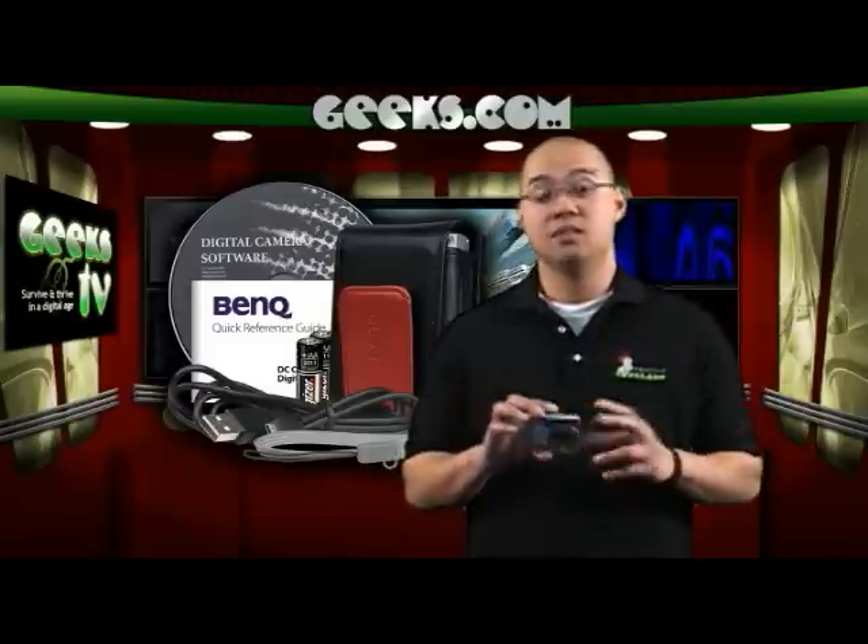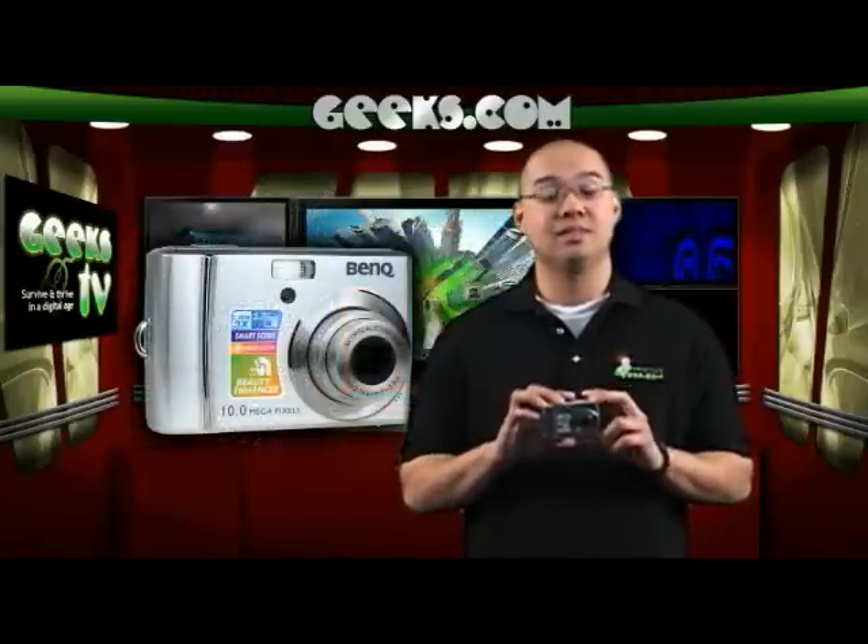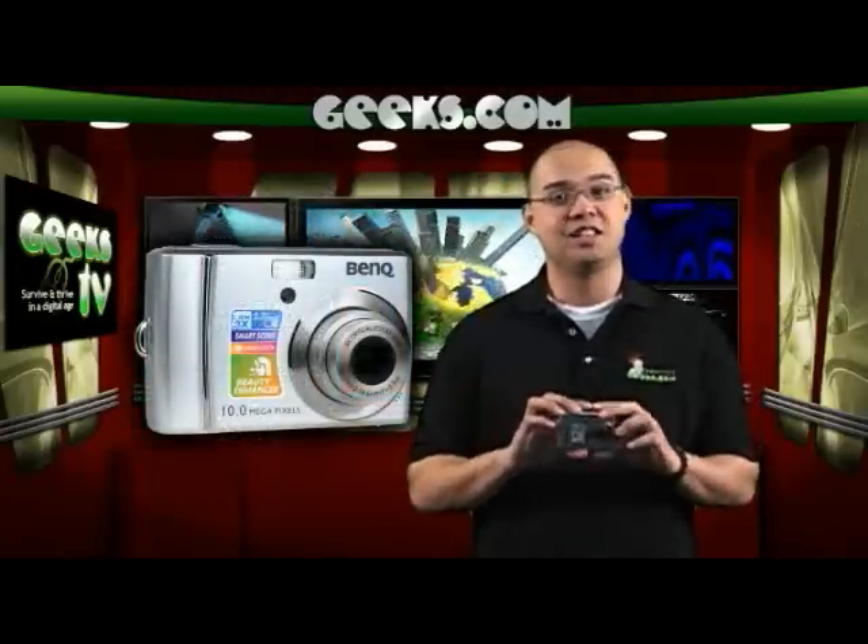So for about 62 bucks, you too can take pictures in style. Like what you see? Click on the link to find out more.